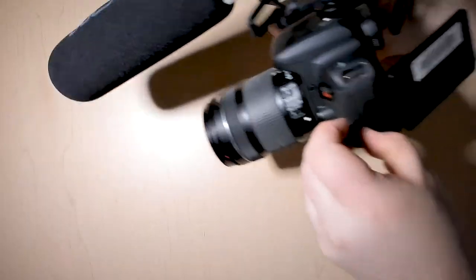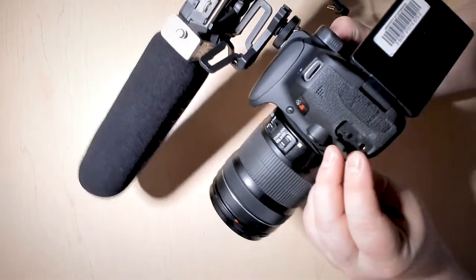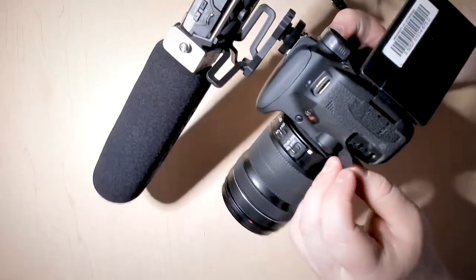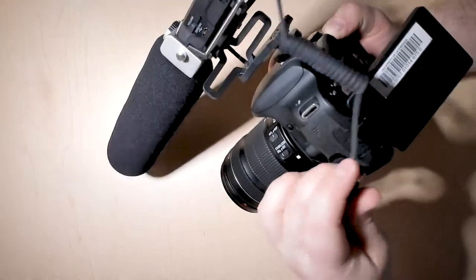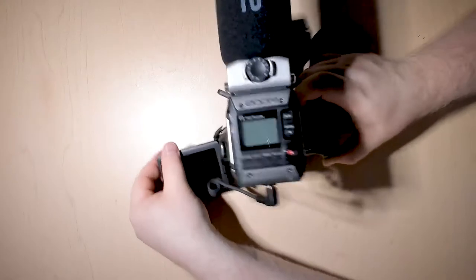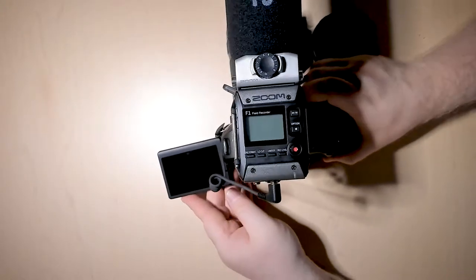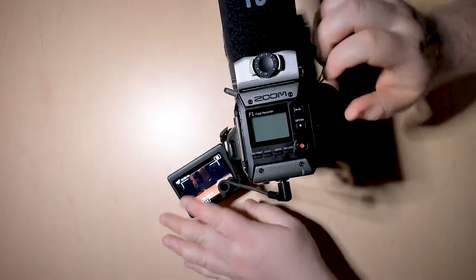Then on the other side of the camera, you'll see a little input for a microphone — it'll say MIC. You want to take this cable and plug that directly into there. When you're recording sound, it's going to come from the audio kit instead of the camera.